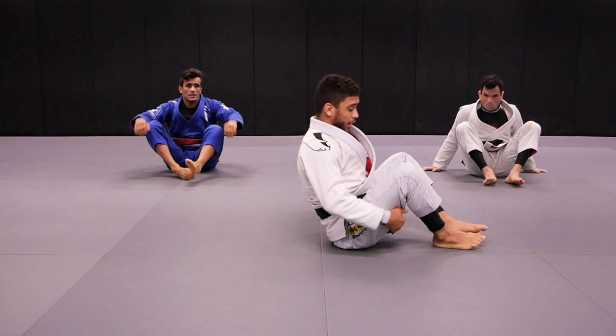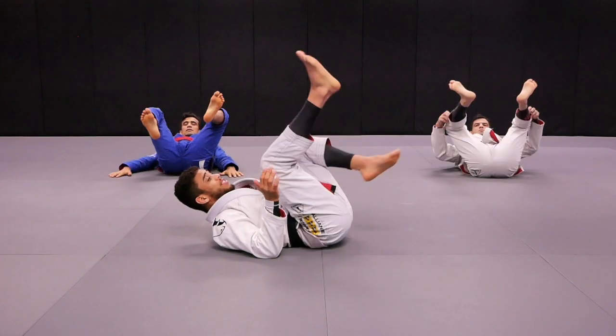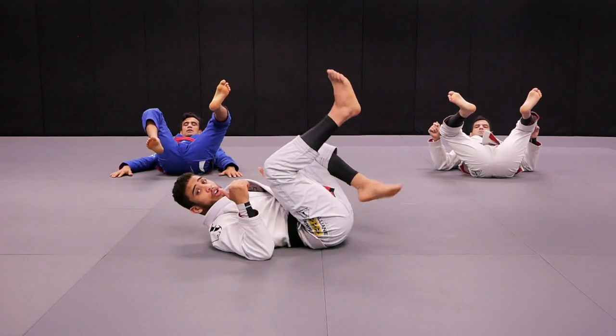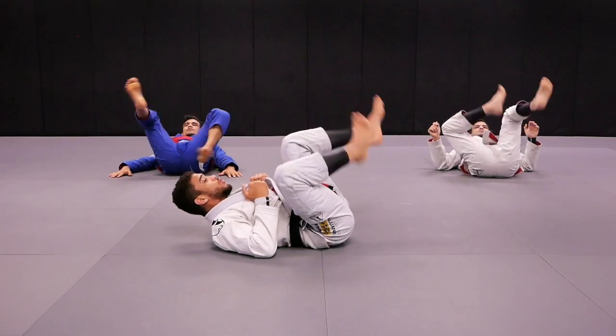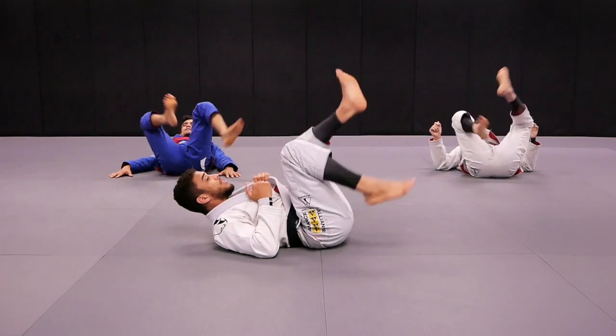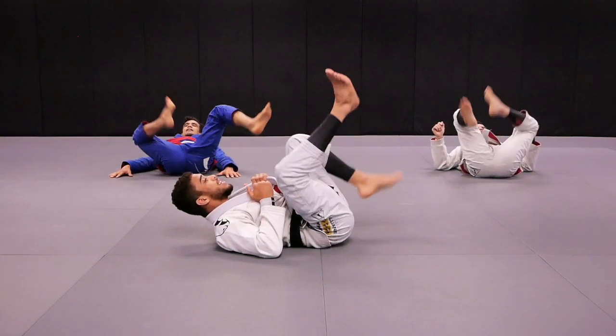Now we're gonna lay down on your back, right? So we're gonna warm up the legs. First one we're gonna circle the leg outside, okay? First one, you've got to keep your head off the mat. Are you guys ready? Yes. Action. One, two, three, four, five, six, seven, eight, nine, ten.